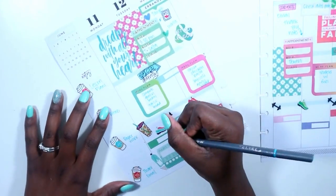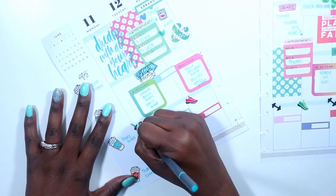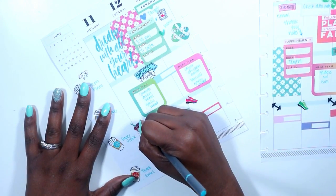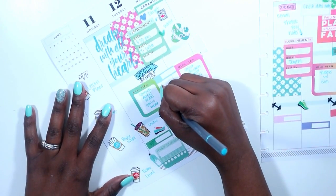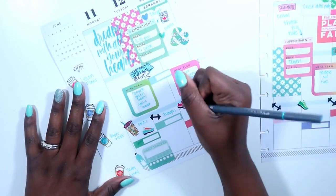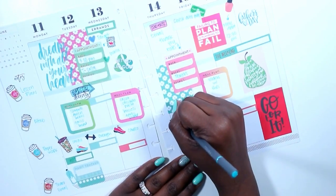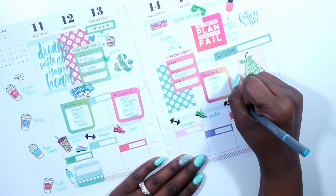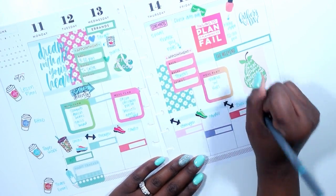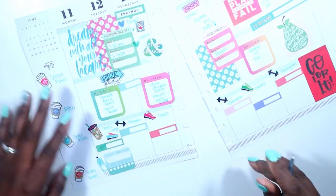I am starting Shift Shop again and I'm going to start at the 35-minute workouts. So it goes: cardio, strength, cardio, strength, cardio and strength. But I may go ahead and try out Lift Four — I don't know yet, I'm going to put a question mark there because I'm not sure.